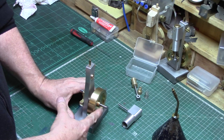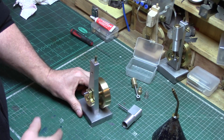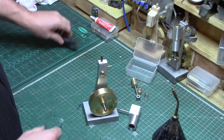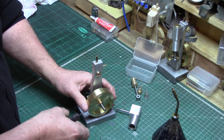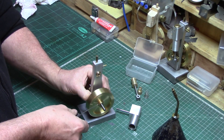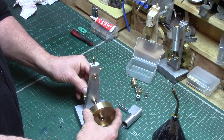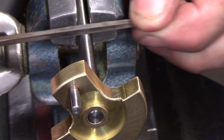This axle was made longer than that of the drawings as I wish to add a small pulley wheel to drive a belt for a future project. The axle shaft still requires a small flat filing on it where the grub screw will seat, so this was set with clearance and the grub screw gently tightened to make a small witness mark. The shaft was then removed and a small square file used to create the flat.